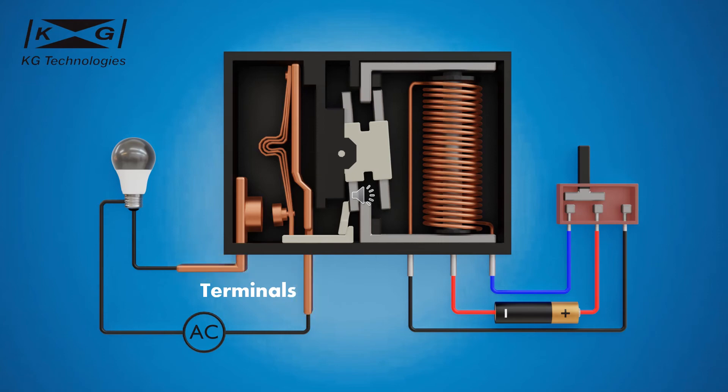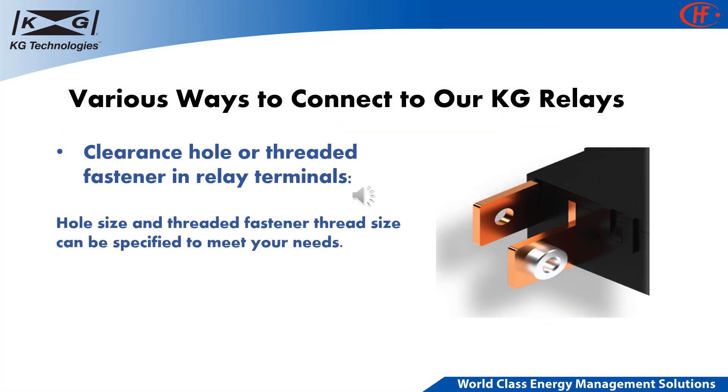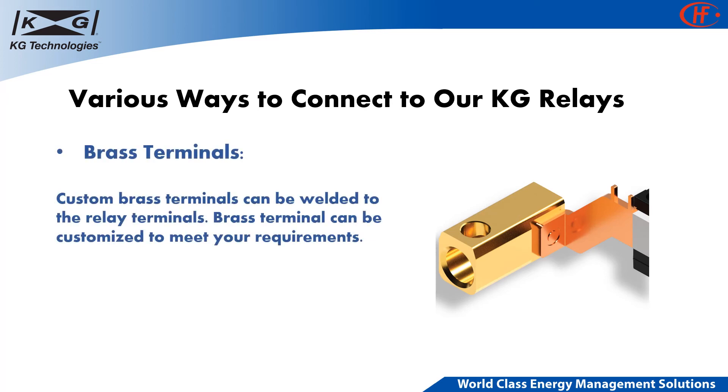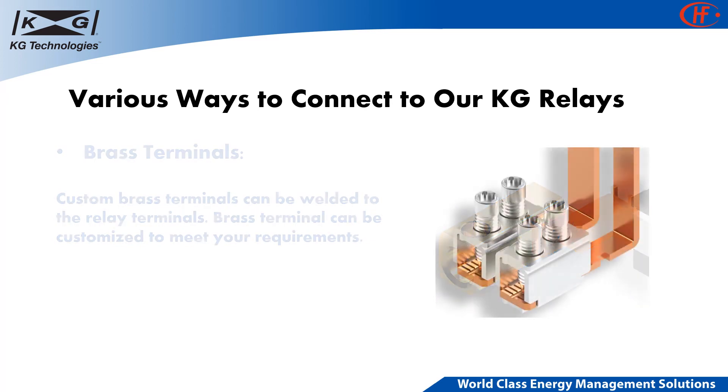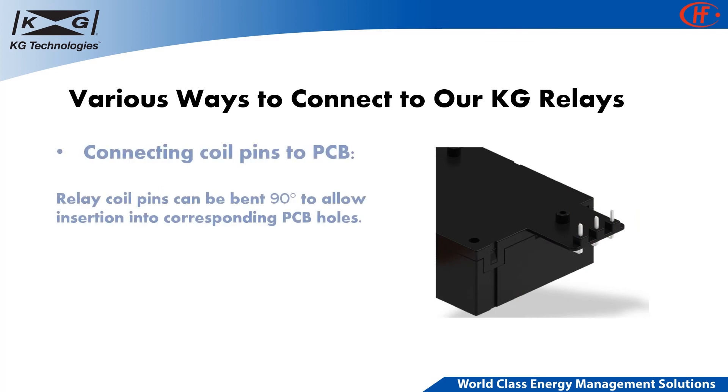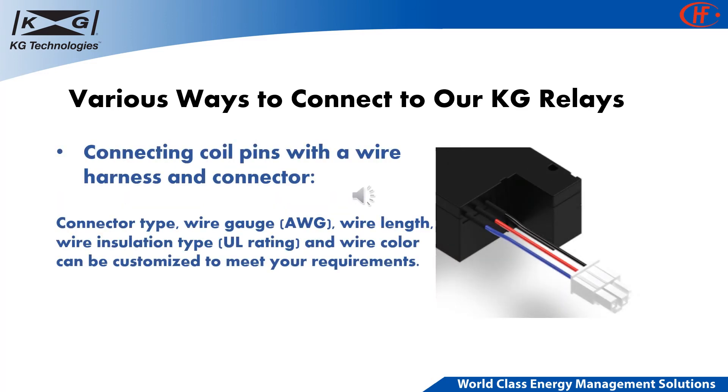KG Technologies offers various customized terminal options and connection methods. Here are several popular ways of connecting to our latching relays: clearance holes or threaded fasteners, braided copper wire, brass terminals, cage clamps, PCB connections, and connecting to the relay control circuit with a wire harness and a connector. There are other ways of connecting to our relays in addition to the options listed above.